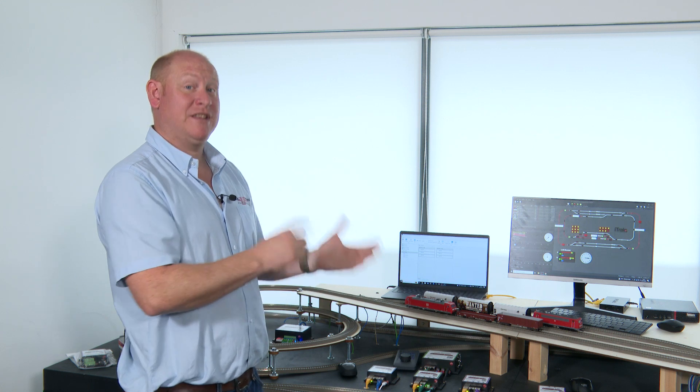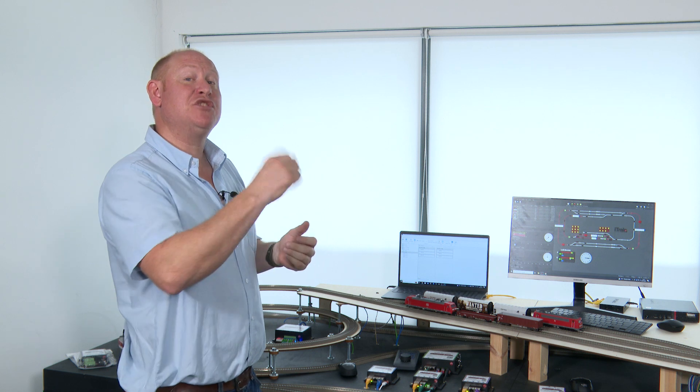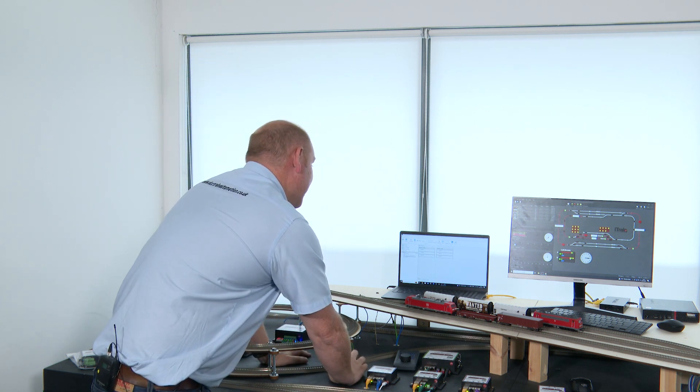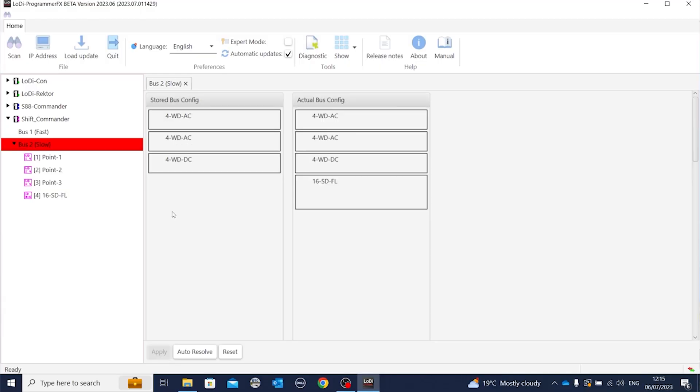Now we'll show you how to add another accessory module to the network and how to add an accessory to that module. In the software, the first thing we do is scan the bus. We can now see it's in the bus here. We go Resolve — it adds it to the actual stored bus. And now it's in here, and in the list on the left-hand side we can see the extra new module.